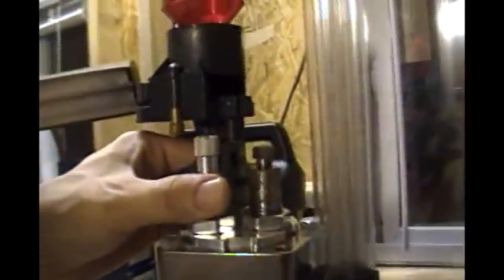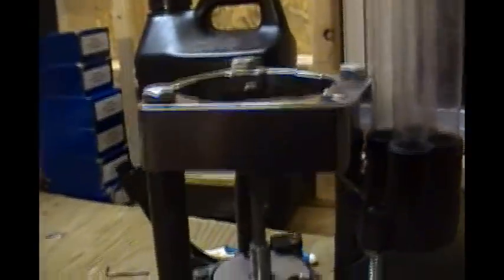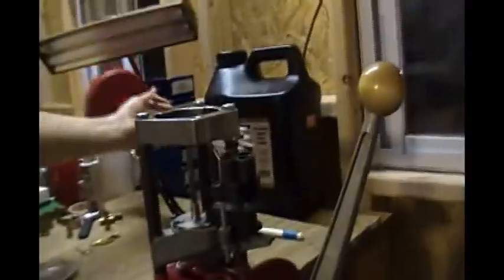Next, we go up to the turret and remove it. That was a little difficult — set it aside. Next, the case feeder tubes and the case collator — that's this big red thing and the tubes. We need to bring those out. They just kind of slide out if you twist a little. There, that's done. We'll put these back in later and set this over here.